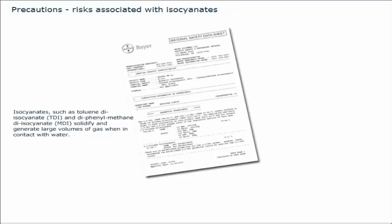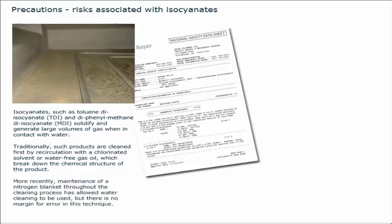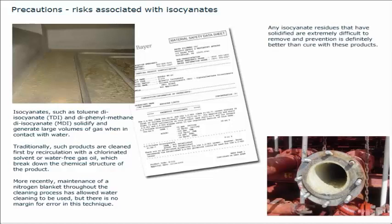Isocyanates, such as toluene diisocyanate (TDI) and diphenylmethane diisocyanate (MDI), solidify and generate large volumes of gas when in contact with water. Traditionally, such products are cleaned first by recirculation with a chlorinated solvent or water-free gas oil, which break down the chemical structure of the product. More recently, maintenance of a nitrogen blanket throughout the cleaning process has allowed water cleaning to be used, but there is no margin for error in this technique. Any isocyanate residues that have solidified are extremely difficult to remove, and prevention is definitely better than cure with these products.